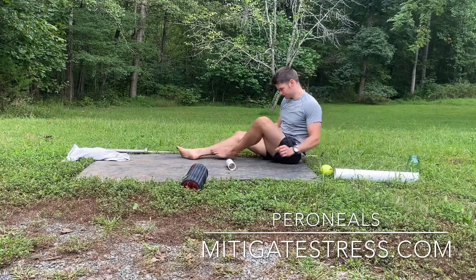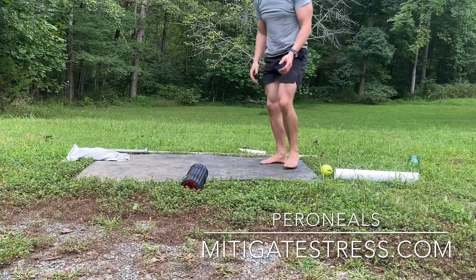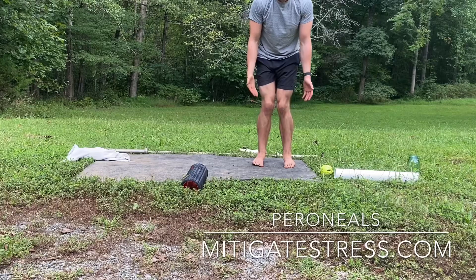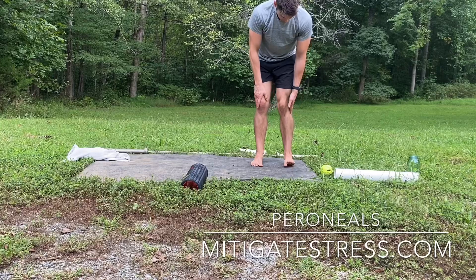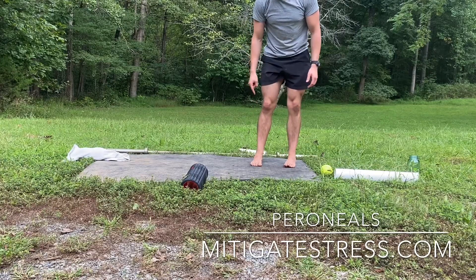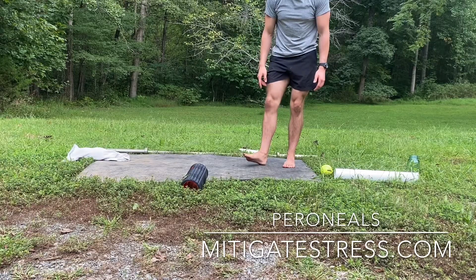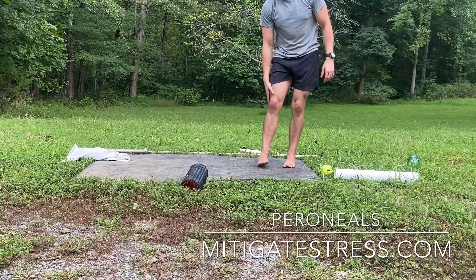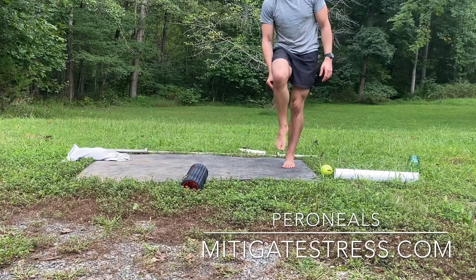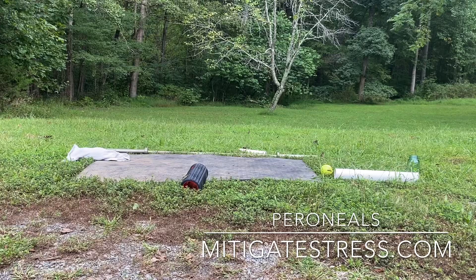If that muscle is tight, it's going to create eversion or inversion issues — flat-footed problems — and cave your feet in. A lot of people's right peroneals are tighter because when we're driving, we're pressing that calf down and pulling it up, and that peroneal just gets slammed. Make sure you hit that right one pretty hard. Hit both of them five to ten minutes each, go deep, and you'll definitely feel the pain on this one.